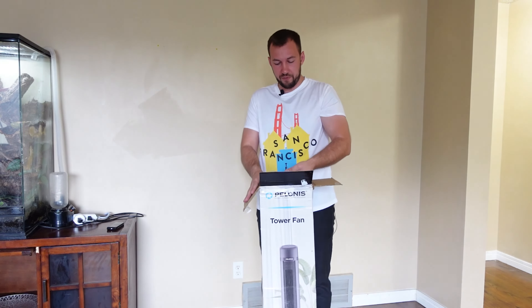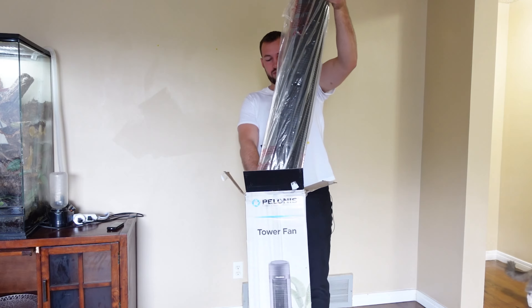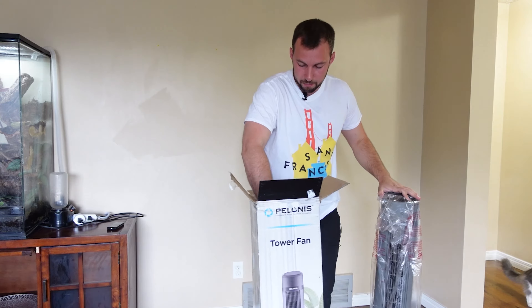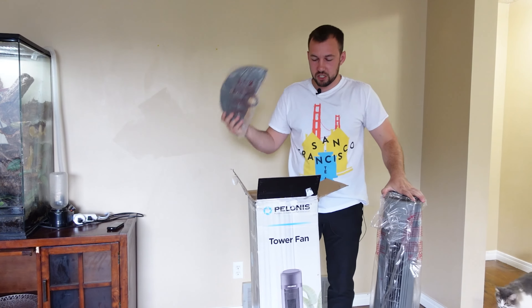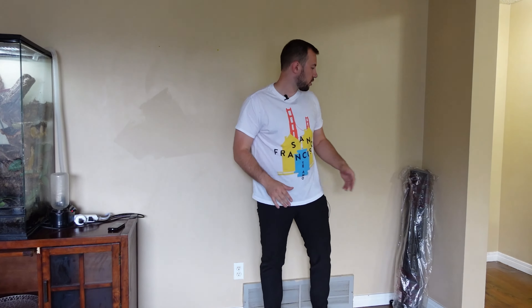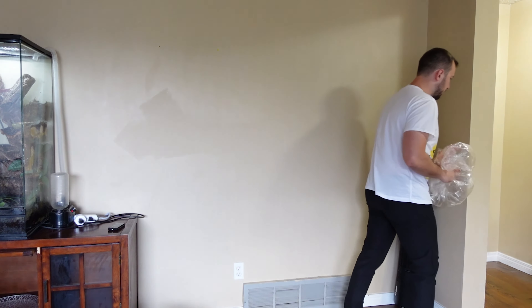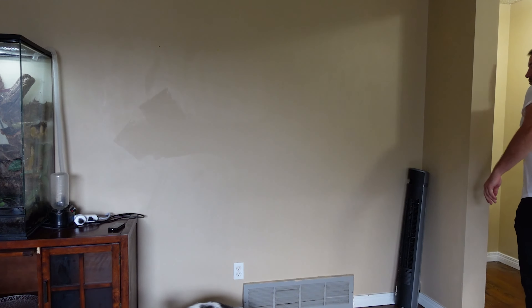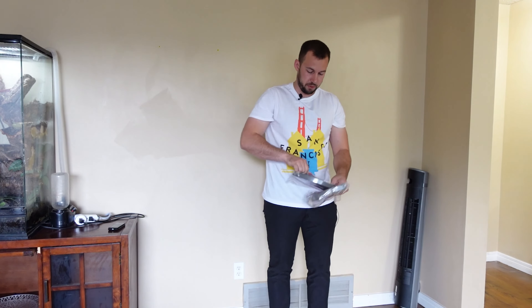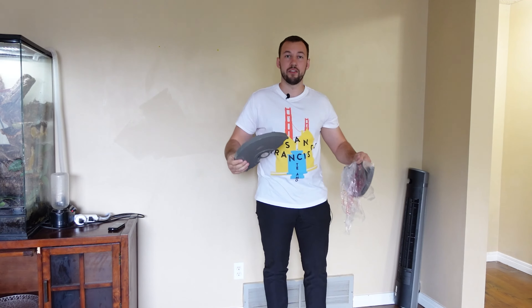And now we have the actual Polonis fan. It does have a handle on the back of it, which makes it really easy to lift up — it's a big fan. Now we have the base portions, which we're going to be putting together. It does give you some instructions to set it up, but it pretty much just snaps into place, which should be pretty straightforward.